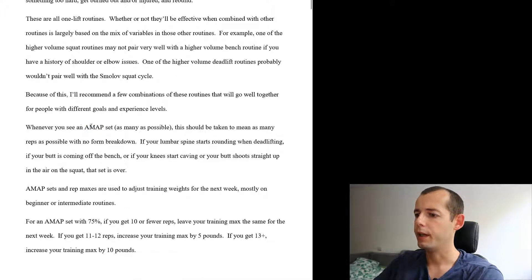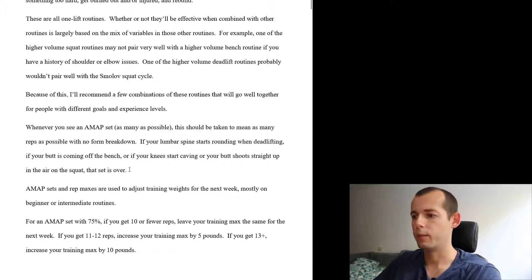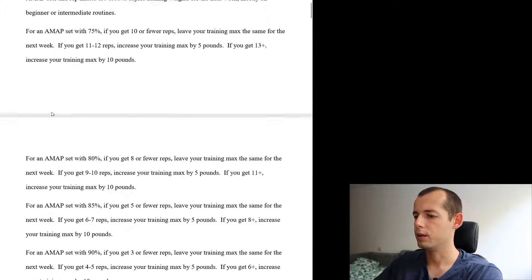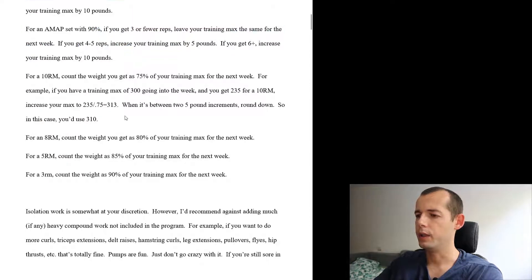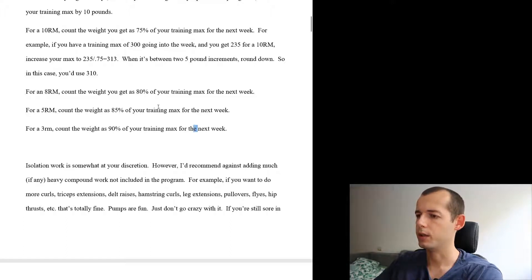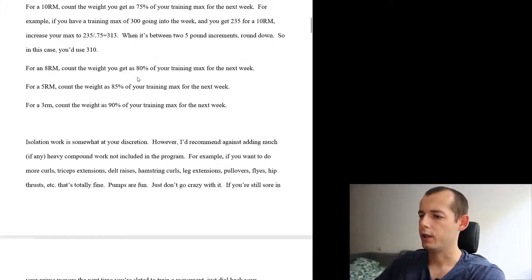You will find the term AMAP here — it stands for 'as many as possible.' You perform as many reps as possible with good form. When your form starts to break down, the set is over. These will be used to adjust training weights for the next week, mostly on beginner and intermediate routines. You will also do some 10, 8, 5, and 3 rep maxes — the calculation is in the Excel.